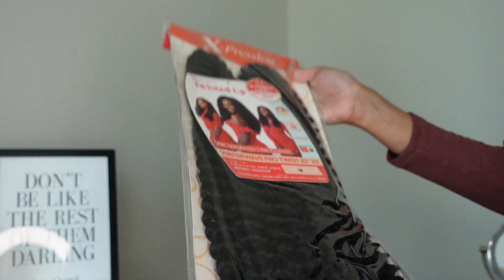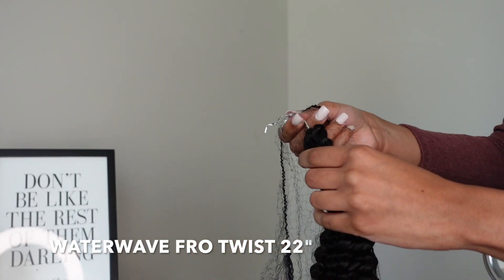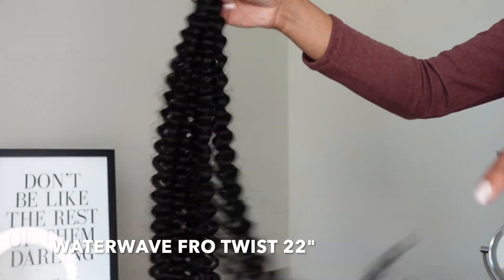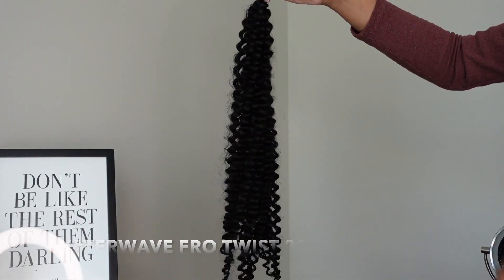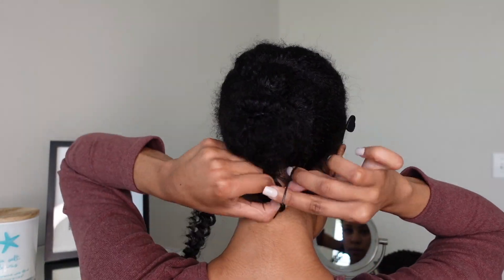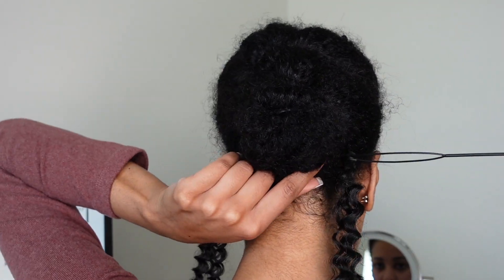I want to thank Sam's Beauty for sending me this hair to review. They sent me the Expression Twisted Up Waterway Fro Twist in 22 inches — this is the 2x pack in color 1B. You can see how long it is; it's super soft and really shiny. It's definitely a natural texture but on the silkier side of a natural texture. So we're going to start crocheting the hair in.